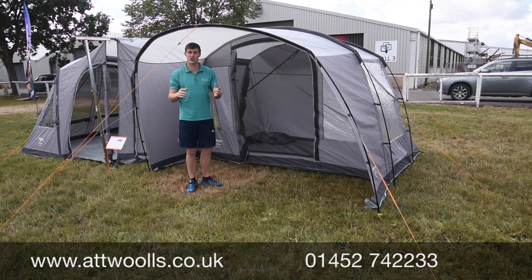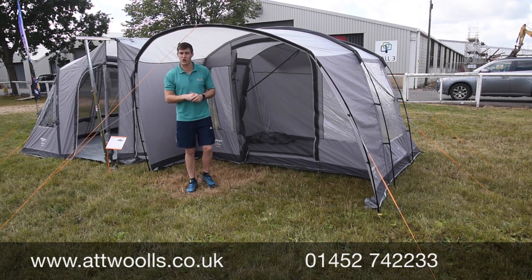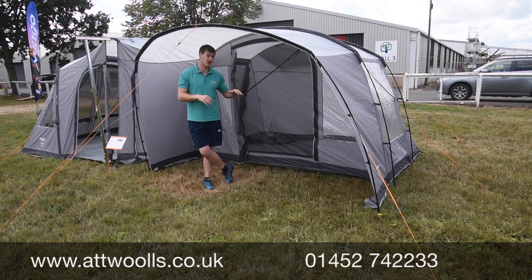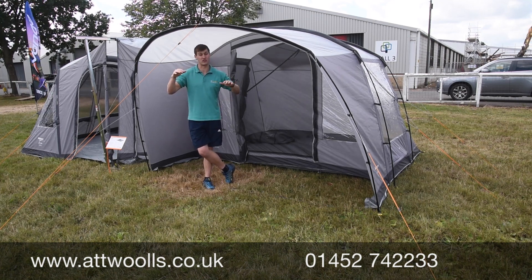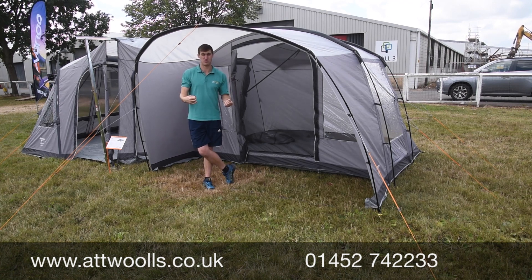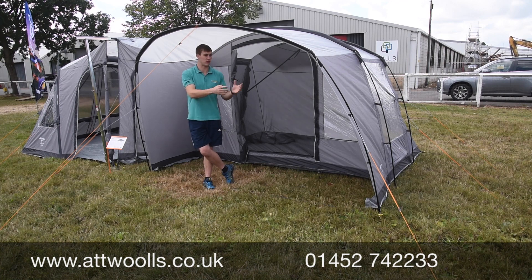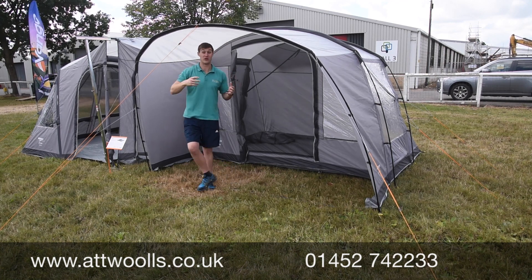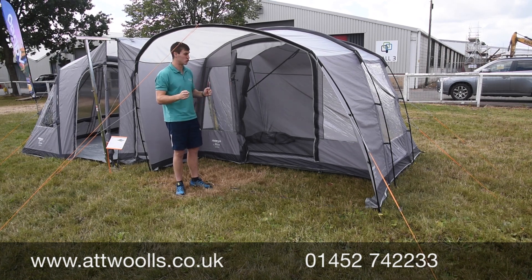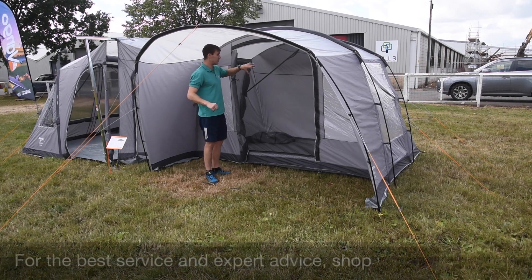This model is also available in an inflatable version called the Cove, but the Cove is only available in low sizes — 180 to about 210cm — whereas the Noosa can come in a low or tall size. So even if you've got a big motorhome, it's easy and quick to put up, and it's quite compact since there's not a whole lot of fabric or poles, so it can go under beds without taking up much room.